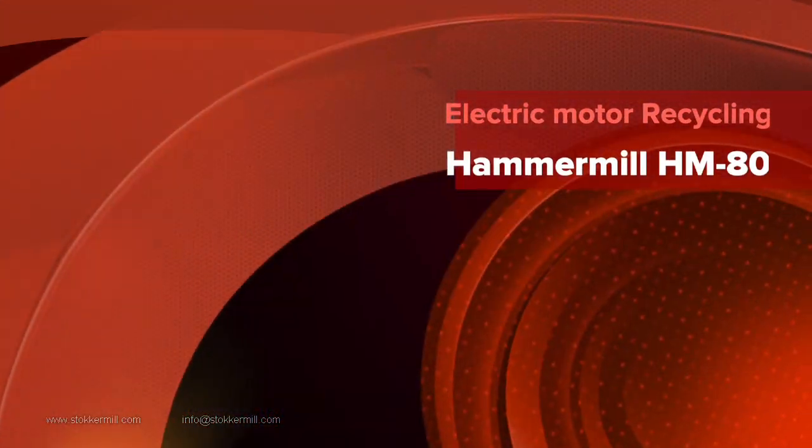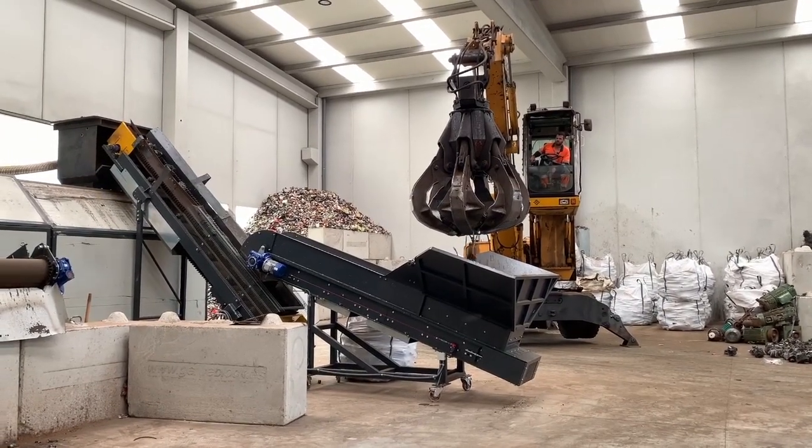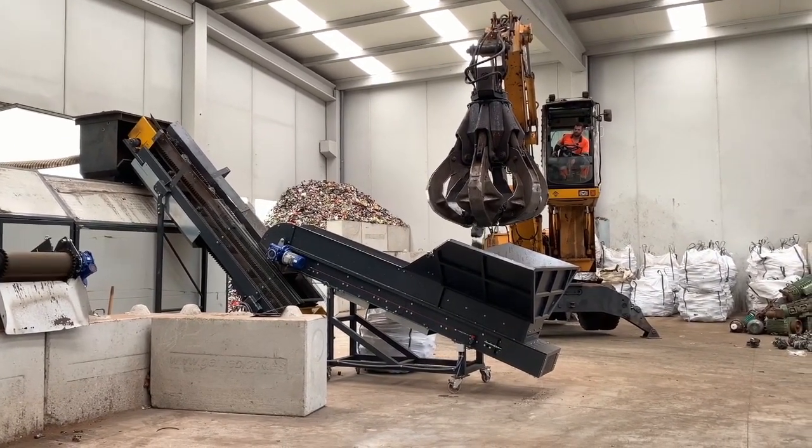Ciao! This is Tamako from Stoker Mill. Today, I'd like to introduce the line for the electric mortars recycling.